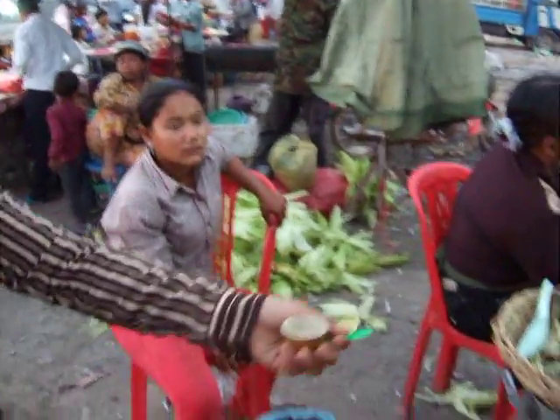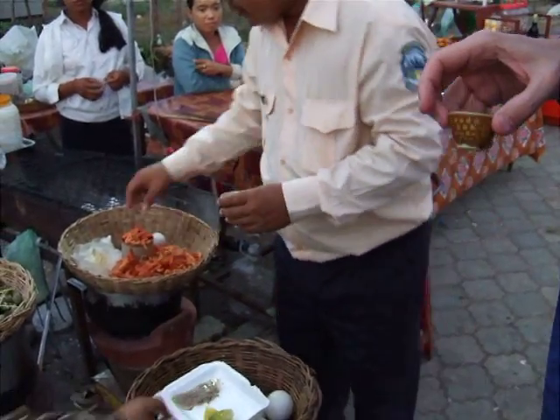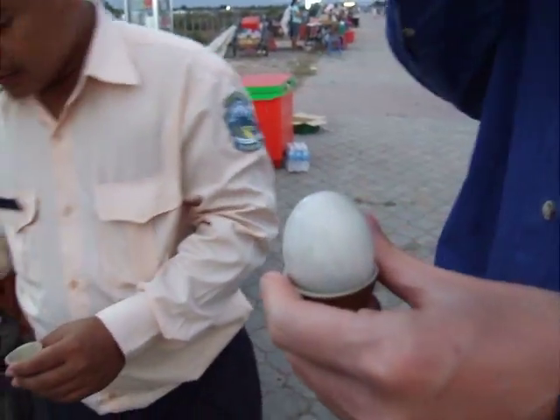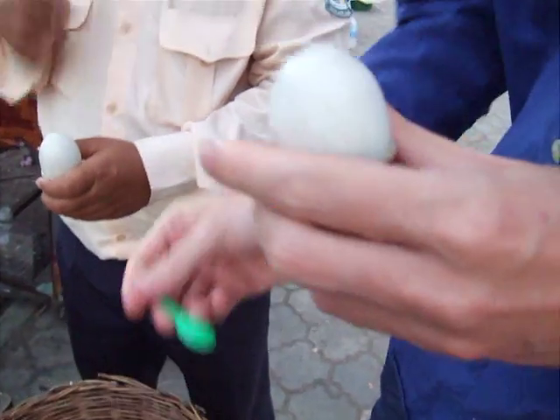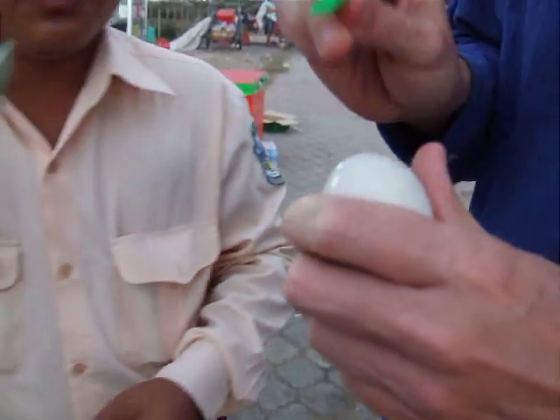First, giving us the spoon. Okay. Then, get your eggs here. Use the spoon to break this. I need it on my head. The bigger one.